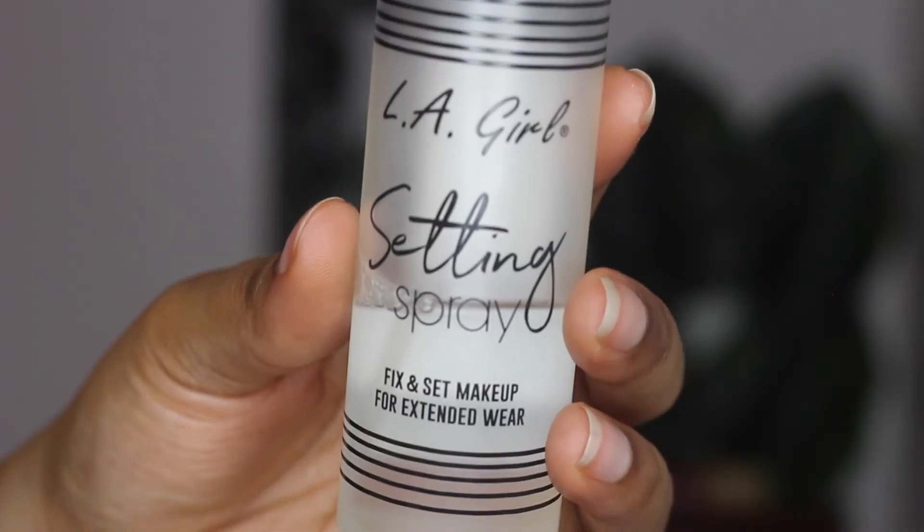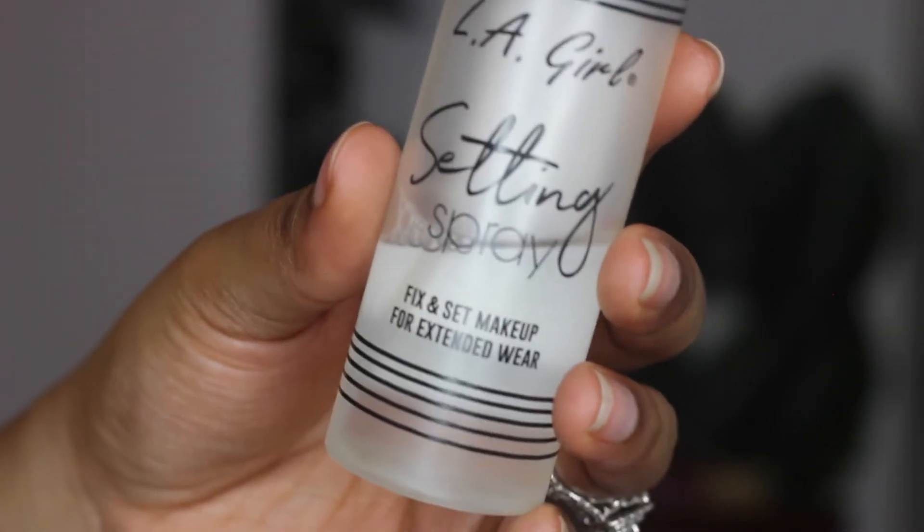To finish off, I'm using the LA Girl Setting Spray — I'm just drenching my face in that. I love a dewy look over a matte look, so I'm spraying a whole bunch of this because I want it to look very skin-like and dewy. And yeah, that's the look — just a little subtle everyday makeup type of thing.